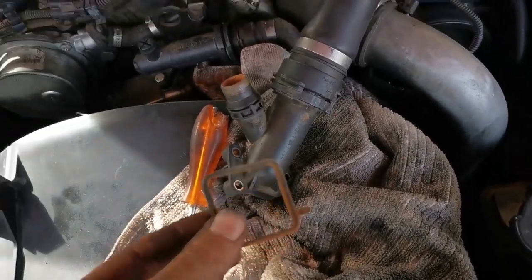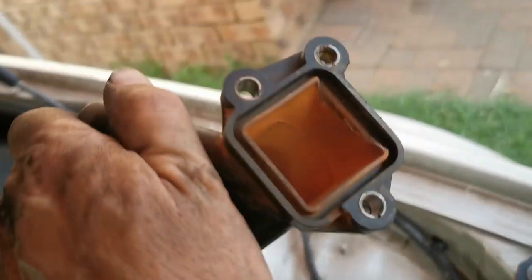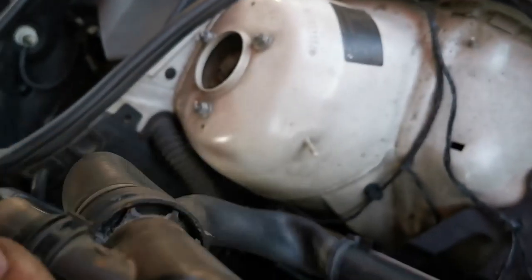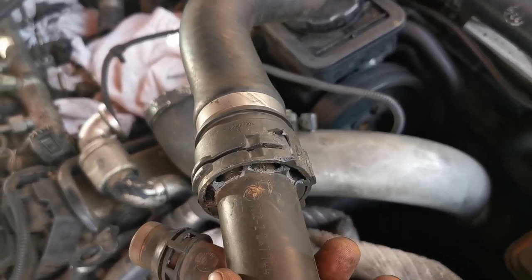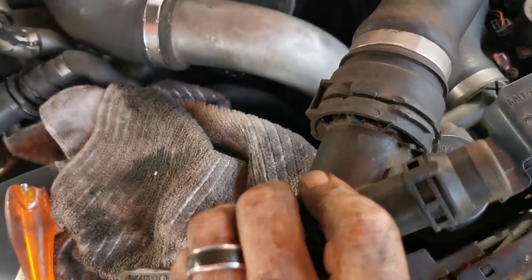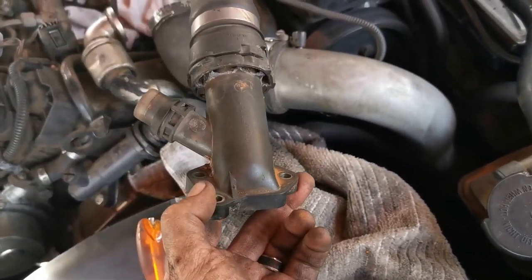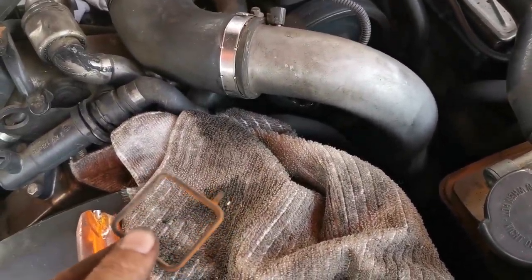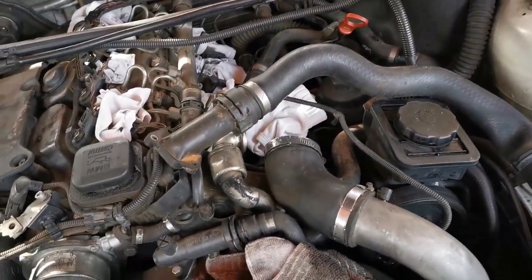This O-ring is done — it broke right there. This thing is so brittle it's breaking for nothing. I'm trying to get it off this connector but it's really stuck. I'm going to have to buy a new fitting like this and a new square ring, because it's not an O-ring, and then we can assemble the car again tomorrow.